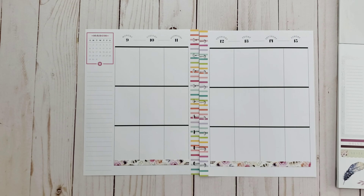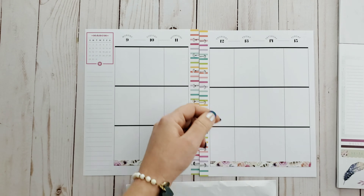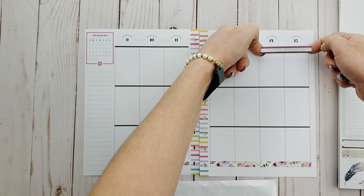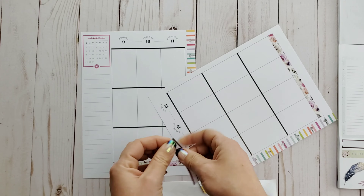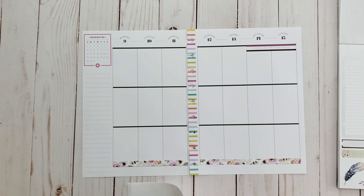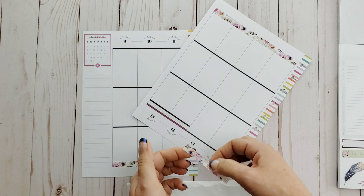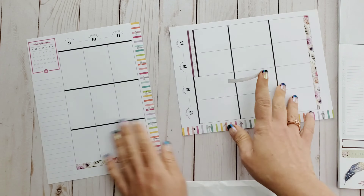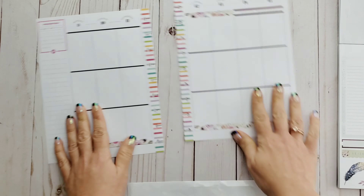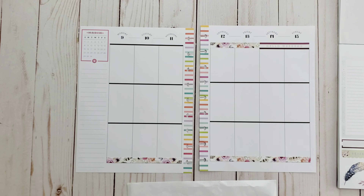Hi guys and welcome back to my channel! Today I'm going to be creating a weekly layout in my wellness Happy Planner. I'm going to be using the Dream Seeker sticker book — I used it earlier in my big planner layout, absolutely loved it, and thought why not carry on with that sticker book for this week's layout in my wellness planner as well.